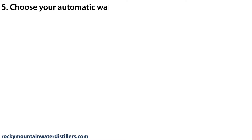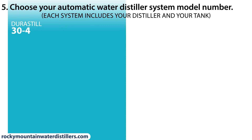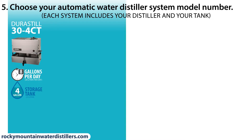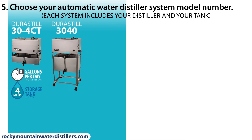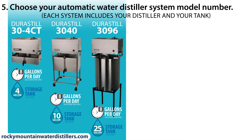Choose your automatic water distiller system model number. The Durastill 30 4CT countertop automatically distills 8 gallons per day and stores 4 gallons. The Durastill 30 40 distills 8 gallons per day and stores 10 gallons. The Durastill 30 96 distills 8 gallons per day and stores 25 gallons.